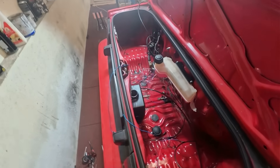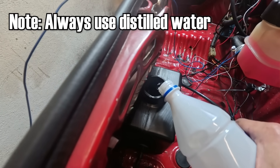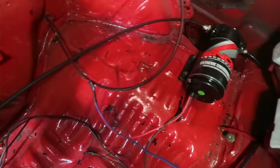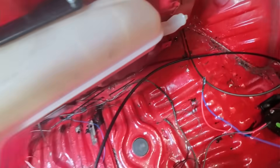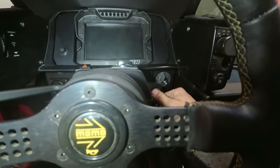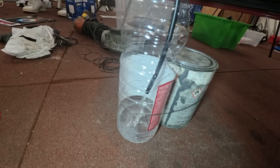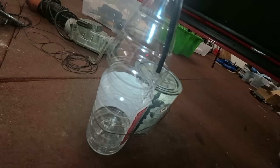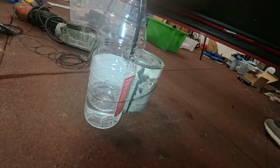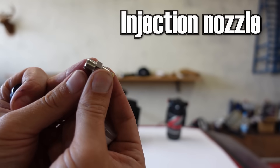Once everything is wired up we can test the system and prime the pump. To do this we simply fill the tank, connect the pump directly to the 12-volt switched wire, and run the pump outlet into a bottle or canister. When you turn the key to the on position, water should start flowing into the canister. Once this happens you know that your system works properly and your pump is primed and ready for duty.